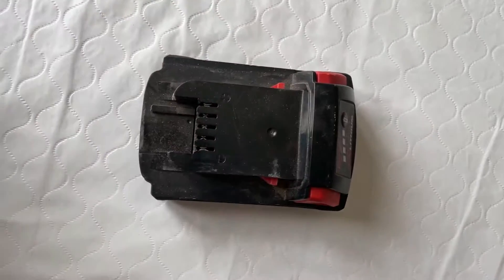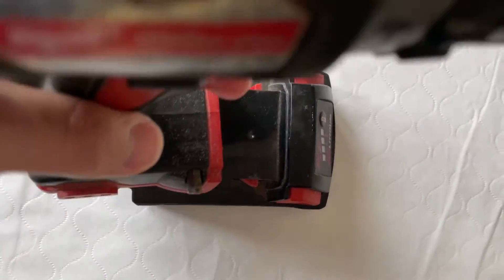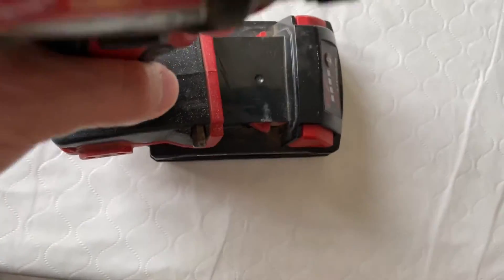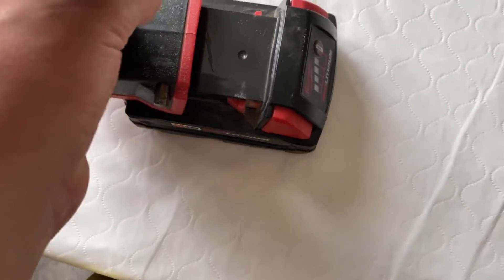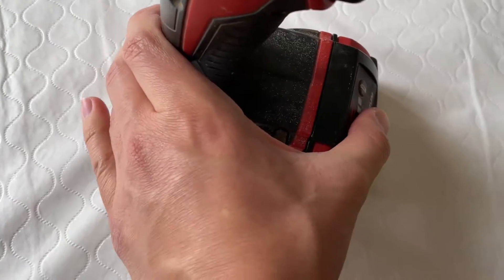When you are charging it, it takes about maybe three to four hours max to get this fully charged. To charge it, you just slide it right in — trying to do this with one hand here — okay, yeah, so we're sliding that in there now.